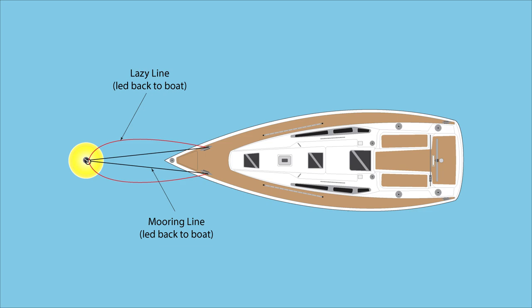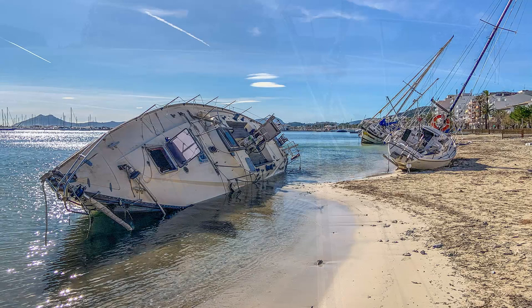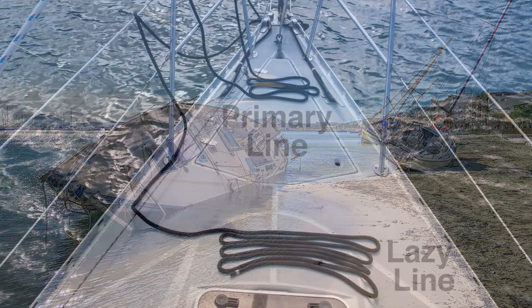I also always rig a lazy line. This is a second line, slack enough not to have any tension on it. Essentially, this is a safety line should the primary mooring line chafe through. I have personally witnessed more than a few boats go adrift from a single mooring line chafing through. It's easy and cheap insurance and you will sleep far better knowing your vessel is secure.